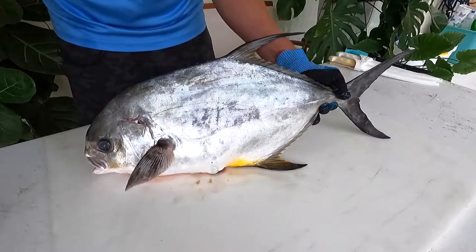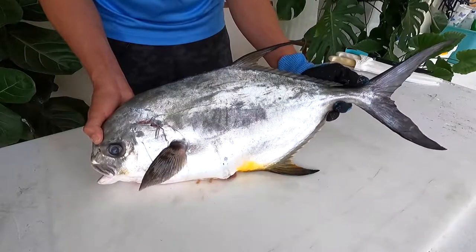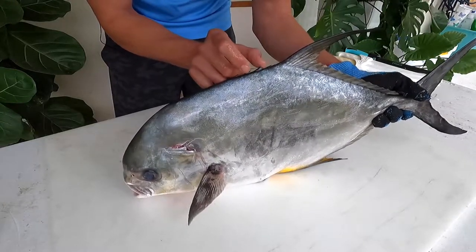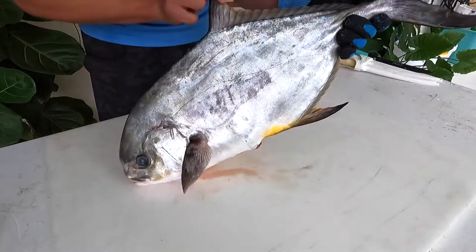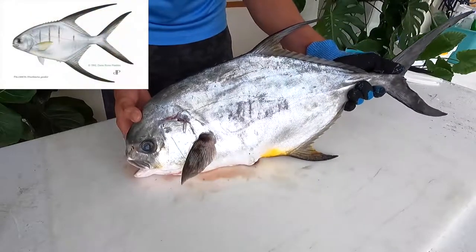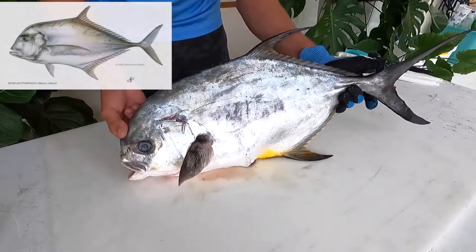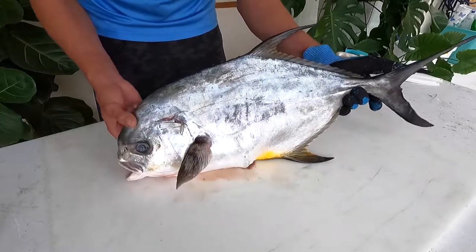The scientific name for permit is Trachinotus falcatus. That roughly translates — in Greek, the genus Trachinotus means 'rough back,' which correlates to these little dorsal spines you see here. That's a good way of identifying this fish over another jack species like the crevalle jack. And then falcatus, in Latin, means 'armed with scythes' — these really long sickle-shaped fins look like scythes. There's a cousin called the palometa that has even longer sickles. These fish are in the pompano genus Trachinotus, which includes about 21 species of true pompano. African pompano, despite the name, is actually in a different genus.